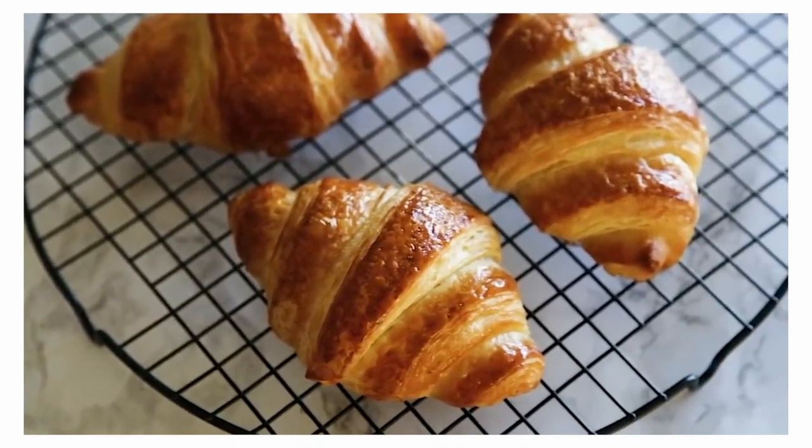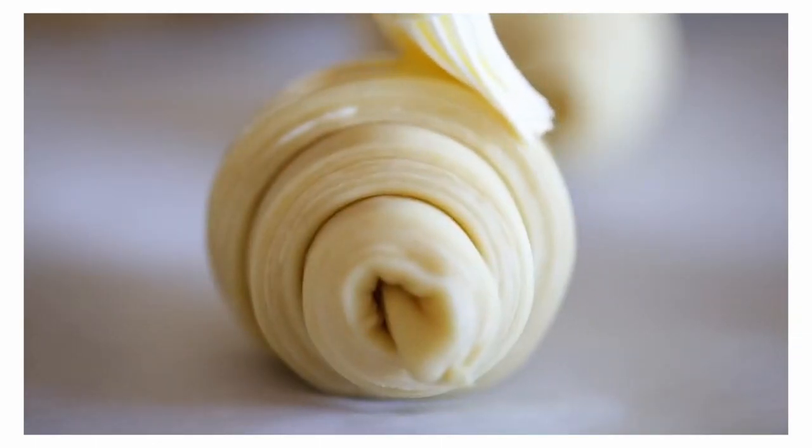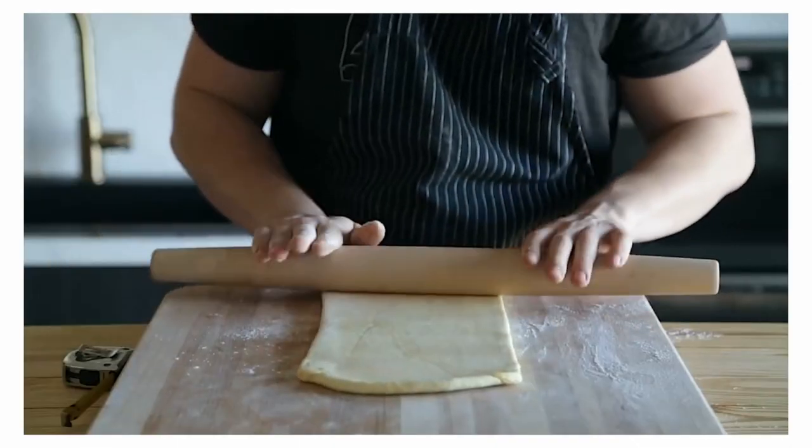For this video I followed Joshua Weissman's croissant recipe on YouTube — he's got about 7 million views on it and I'm sure half of it is from me just going back and forth to make sure I get it right. I chose him because I've had some success in the past with his other recipes; he's quite easy to follow and pretty entertaining to watch, so I'll link the video in the description box below.